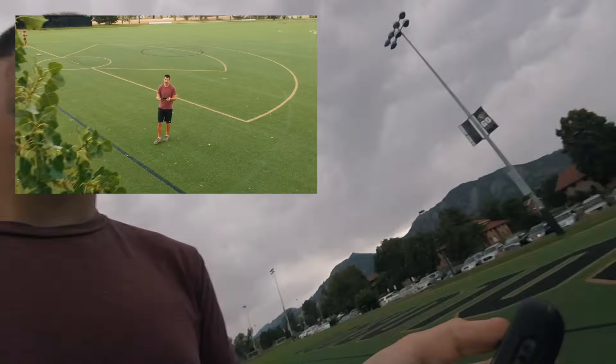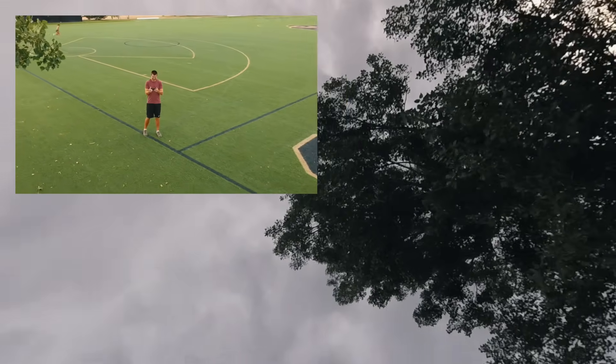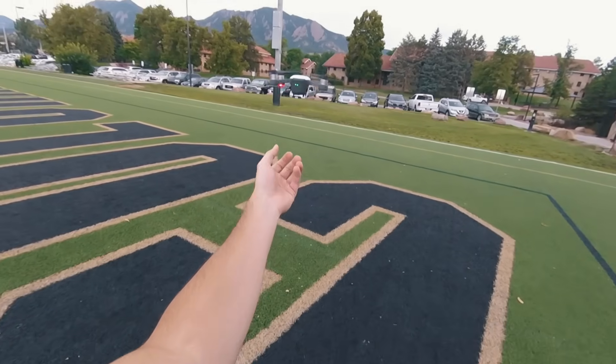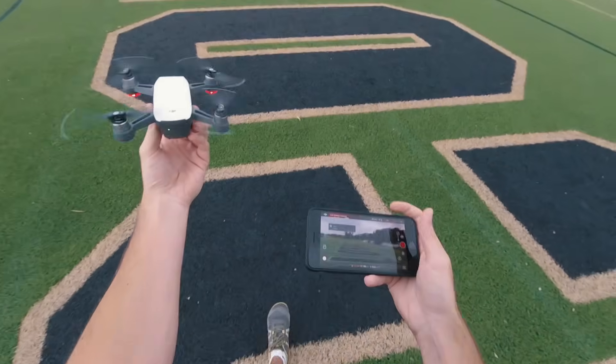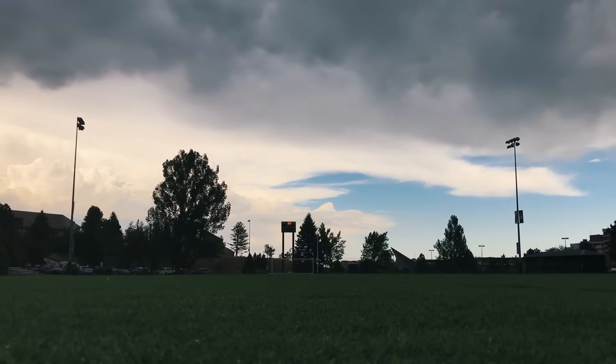That's pretty cool. I'm just gonna get my running in while I'm out here today — is sprint.